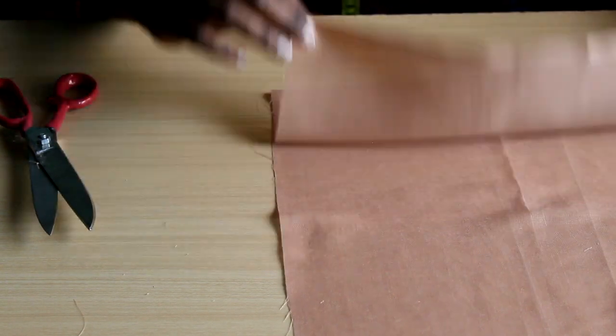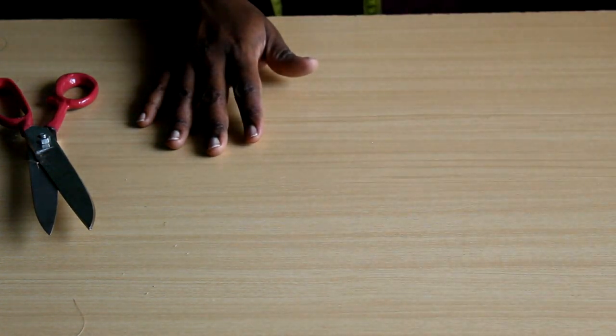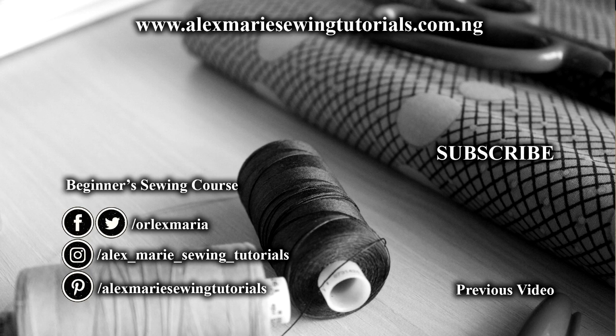That's all for fabric on grain today. Thank you for watching. Next week we're going to go into actual laying out of your patterns on your fabric. See you next week — bye!